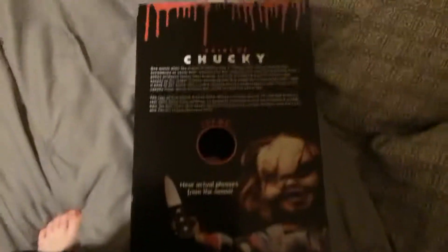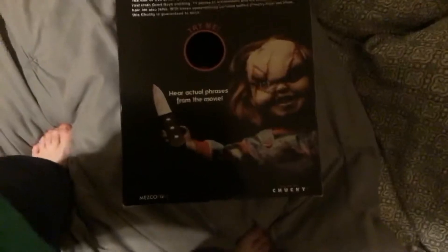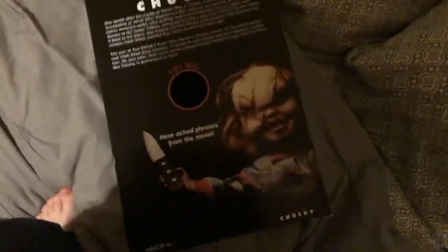Bride of Chucky — or Seed of Chucky, depending on which movie you're coming from — does come with a knife. I don't know where it is right now, sorry, but I'll tell you it's pretty nice.